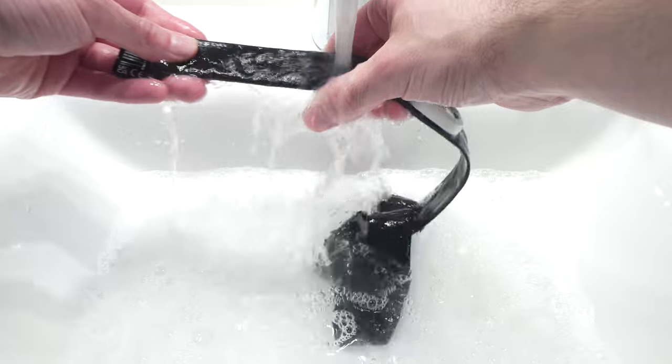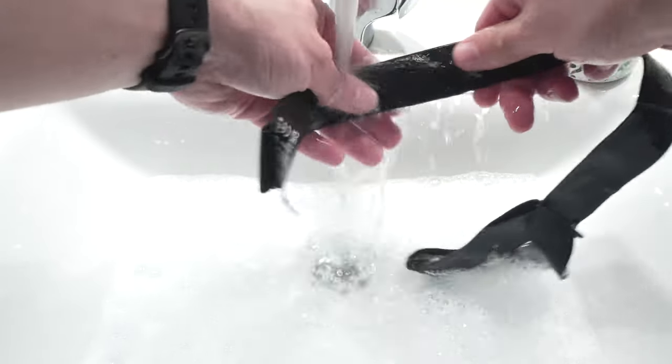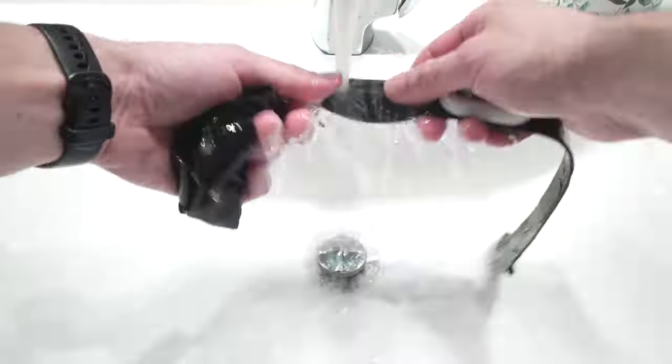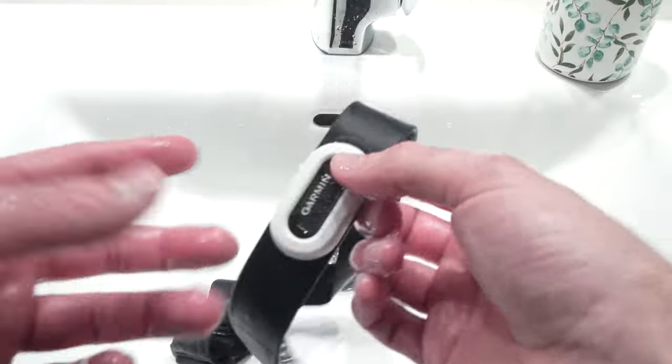Once you're done, don't forget to rinse it with clean water to remove all soap from the band. And again, don't use a dryer — just hang it.